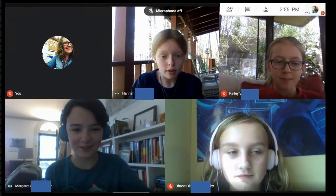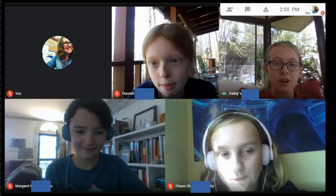All right, guys. So what your project is this week is I want you to choose a body system and create a presentation for the class. So I'm going to leave and you guys get going. Should we do the nervous system? Sure. Sure.